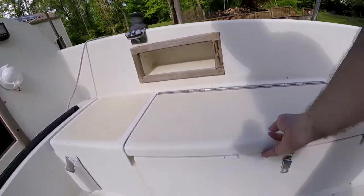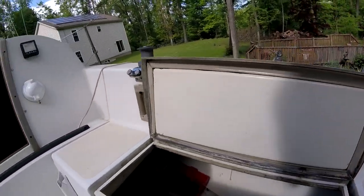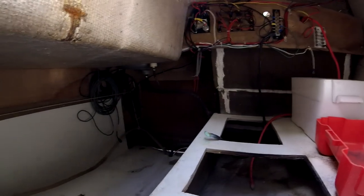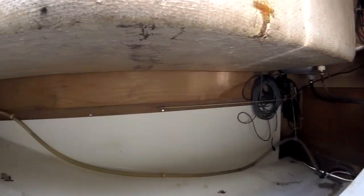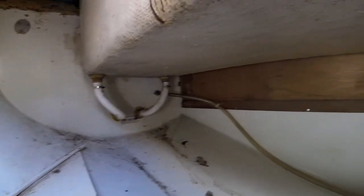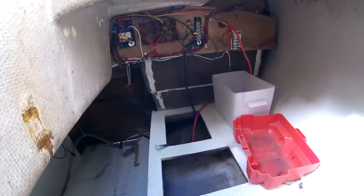Pretty standard over here on the right. There's a little cubby and then down in here where the batteries are. All the electronics are up against the back, along with all the wiring. Lots of storage down here in the middle part. Looks pretty good other than a little cleanup.